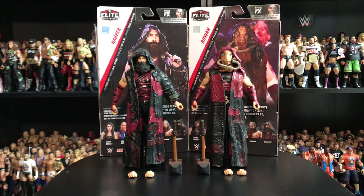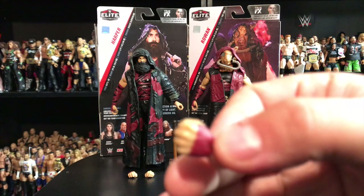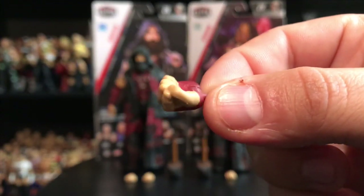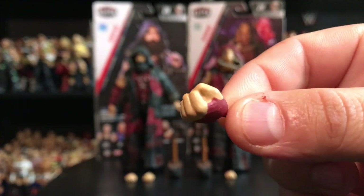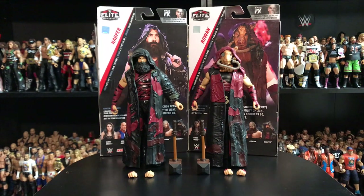Let's start with Harper and Rowan, the Bludgeon Brothers — super awesome figures. From the moment I saw Mattel show these figures, I knew I had to add them to my collection. First thing I want to point out: most of the new Elites are coming with interchangeable hands. For Rowan, you get this closed-down fist, just ready to punch somebody in the face — same exact one for each hand.